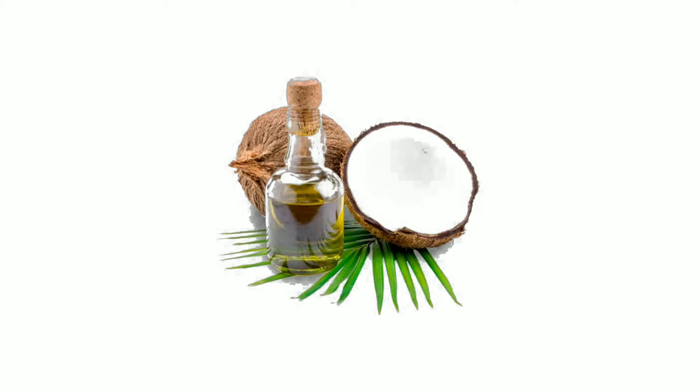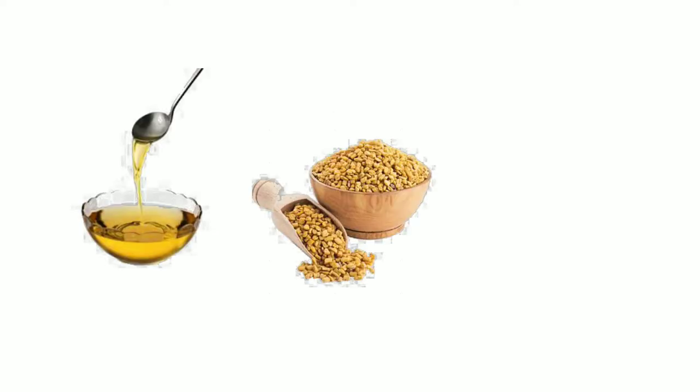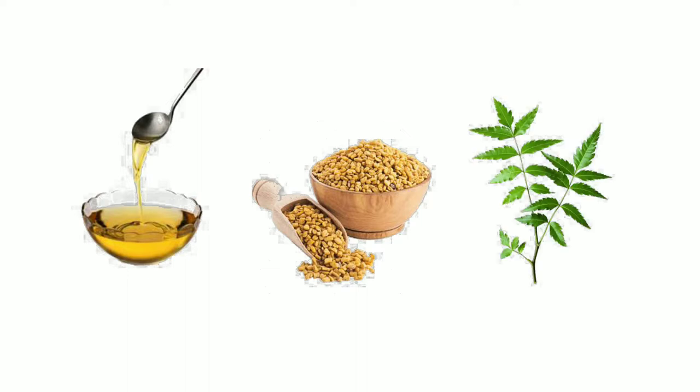If you do not have that oil, you can make your own oil. For that, you will need some coconut oil. Add one teaspoon of fenugreek seed and a few neem leaves, soak them overnight, and then you can use that oil the next day.